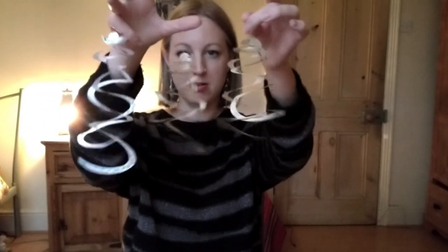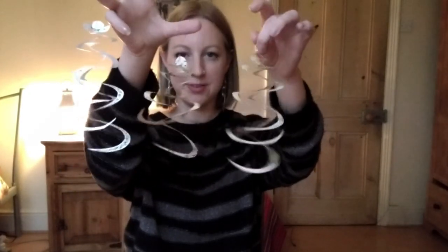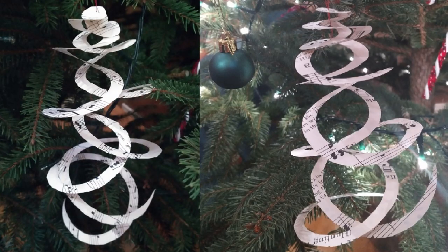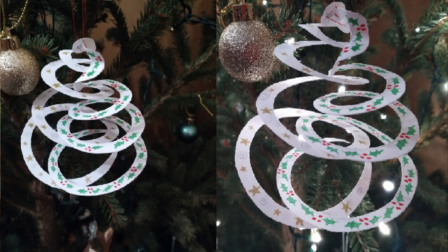Hi everyone, today I'm going to show you how I made these paper spirals which you can use to decorate a tree. They look very effective against a green fir tree or you can hang them wherever you like. What we've got here are some musical spirals which are made out of sheet music, and we also have this one which was made using plain white paper, decorated by hand.